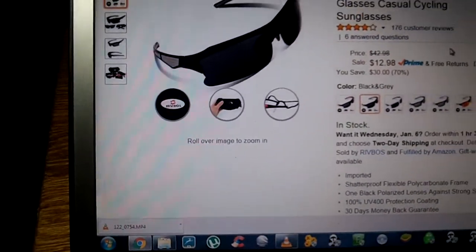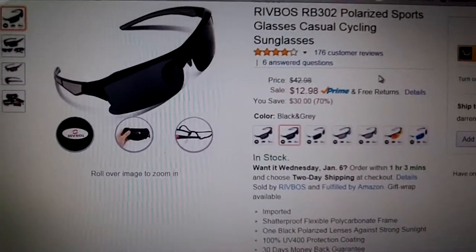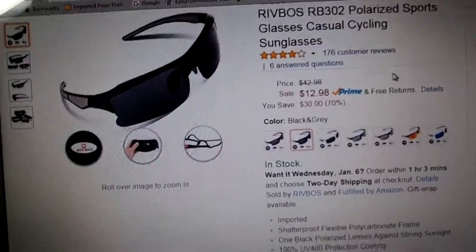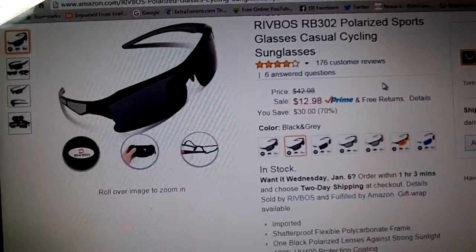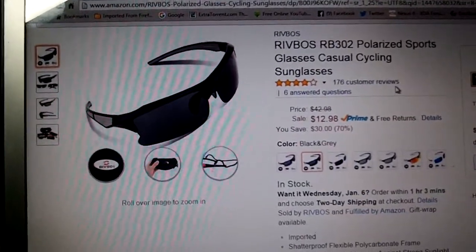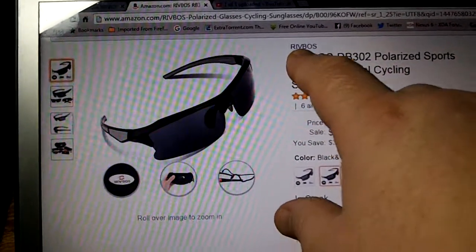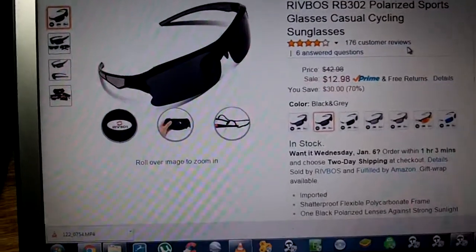$12.98 on Amazon.com. The name of the company is Revose. You can see more of their products on Amazon.com — just click on their name and it'll take you to their other products.